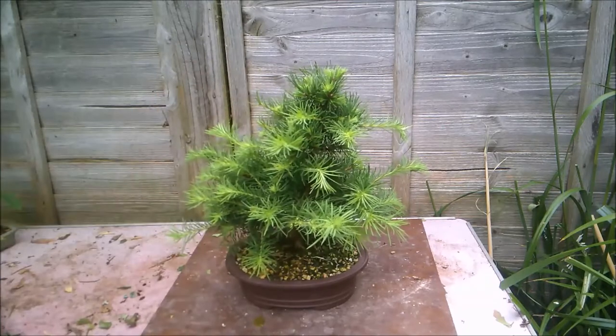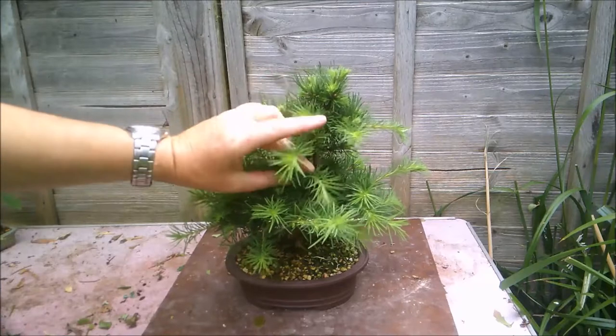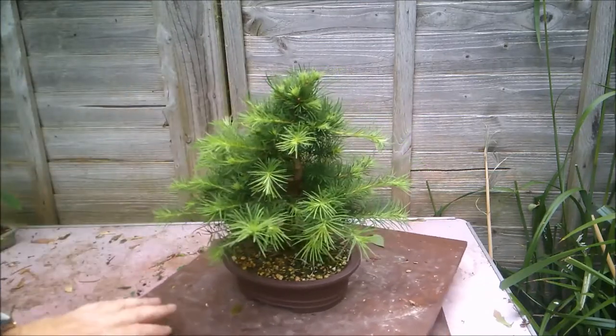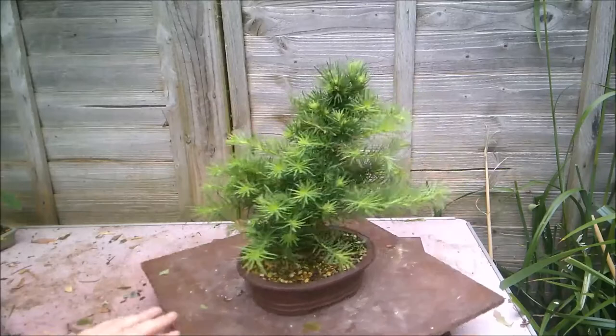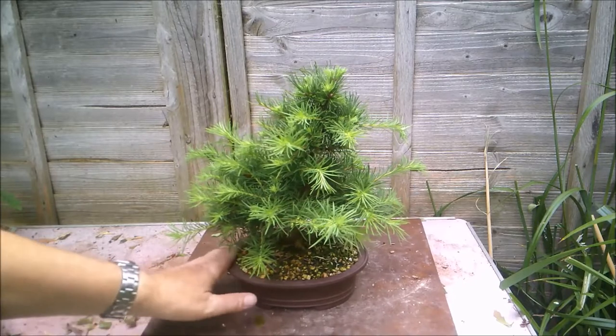It does pay to let your trees grow out every now and again — it gives them increased health. If you're constantly pruning back and pruning back, it can weaken the tree to the point where you've overworked it and essentially it croaks, which isn't the aim of the game.